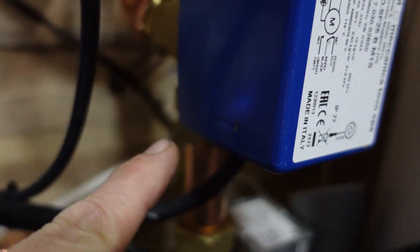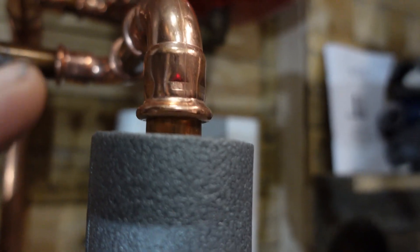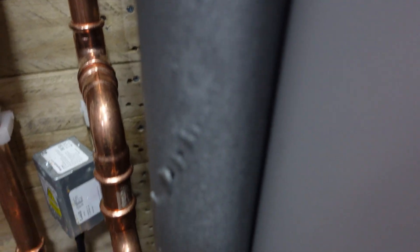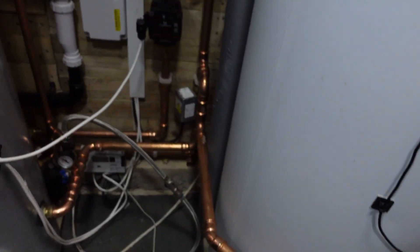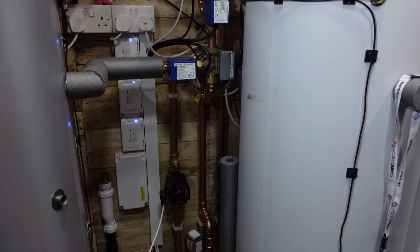The automation controls this valve and shuts this port, the pump starts to run, this port moves over and closes the other side. Now I've got flow coming out of the store through a TMV, through the pump, through the three-port valve and into the heating flow. The return comes all the way down, this valve opens, and the return goes through the magnet filter and straight back into the store.